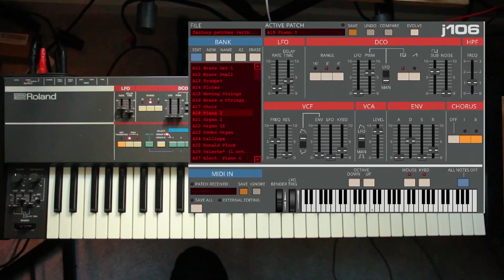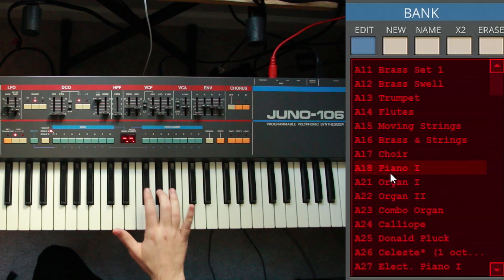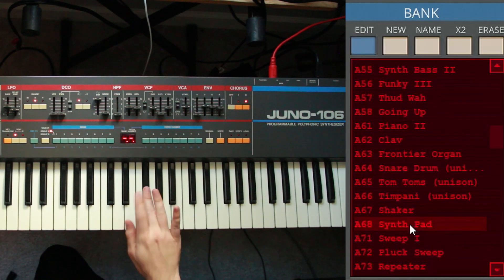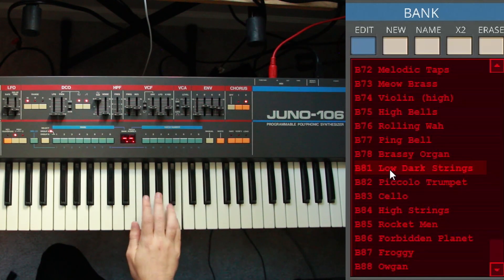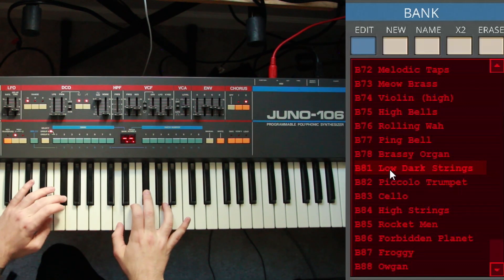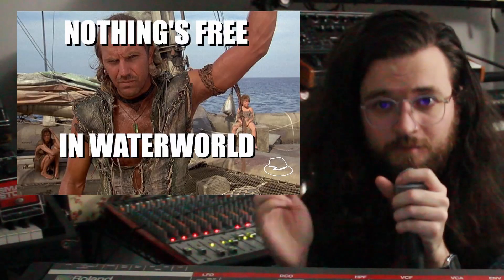The 106 is modern enough to have MIDI and accept SysEx, so using desktop editors allows us a lot of options for storing and editing patches. With 128 presets organized into two banks of 64, we can find classic sounds such as pianos, synth pads, drums, low dark strings, and so many others.